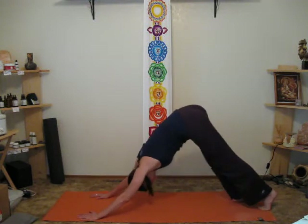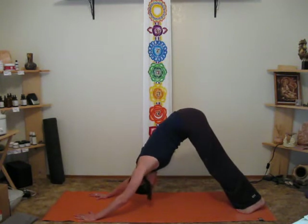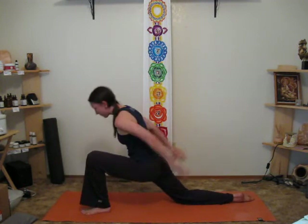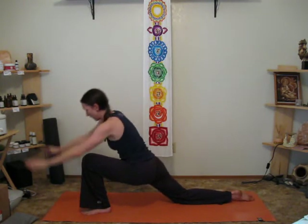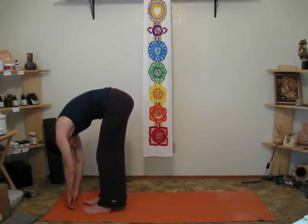Press back into downward dog. Again, just keeping the neck hanging. Step the left foot forward for lunge. Head stays forward — you can tilt your chest back as far as you like, but keep that head forward. Coming into forward bend, let the neck relax completely.